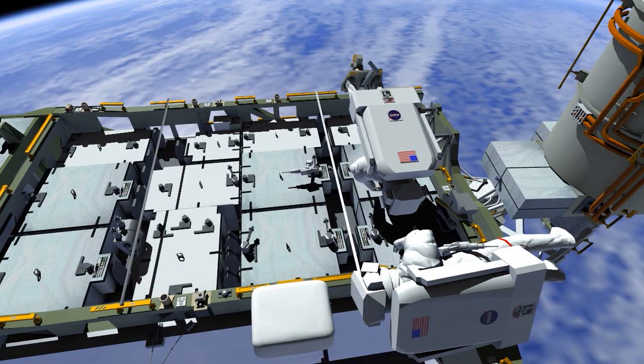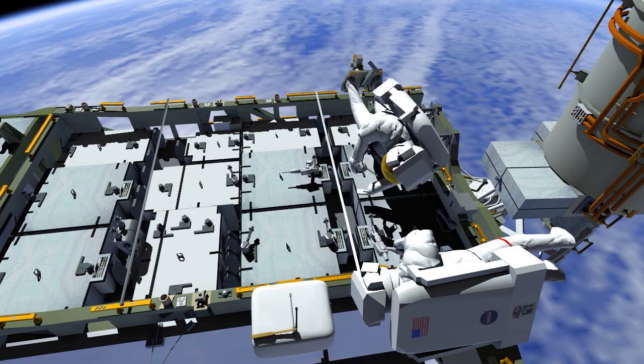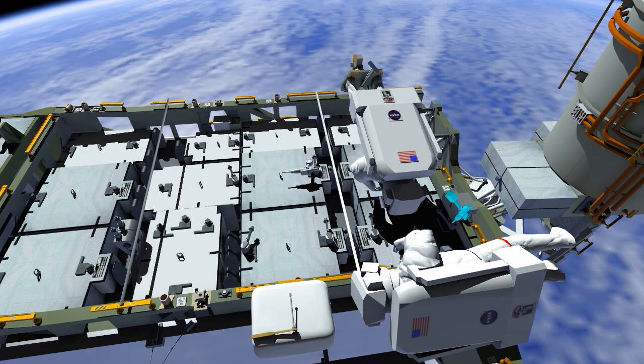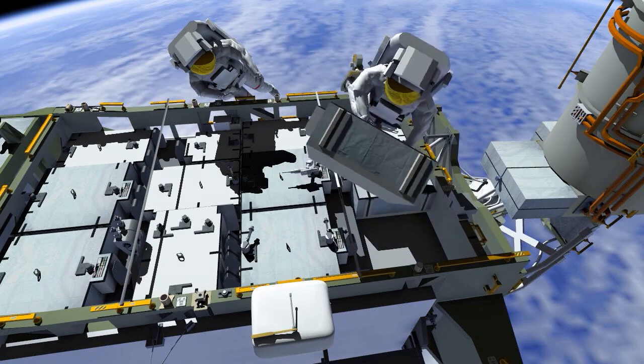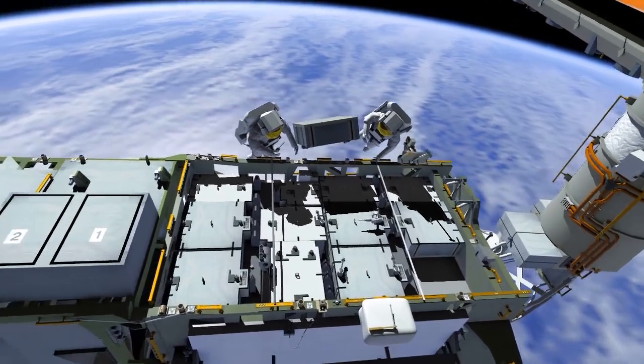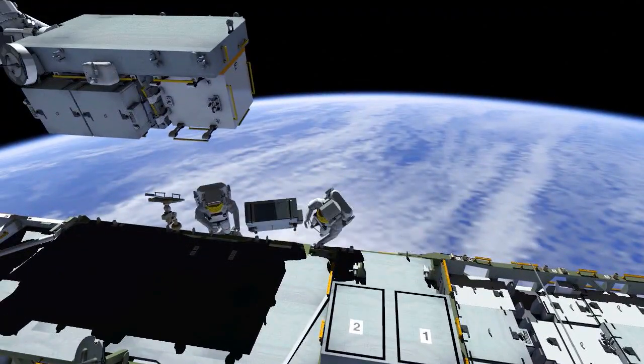First, the battery from slot number one is retrieved. The crew needs to release torque with a ratchet, then use the pistol grip tool, or PGT, to complete the release of the bolts. The large battery is removed, and the crew work together to move it over to the EP for disposal.